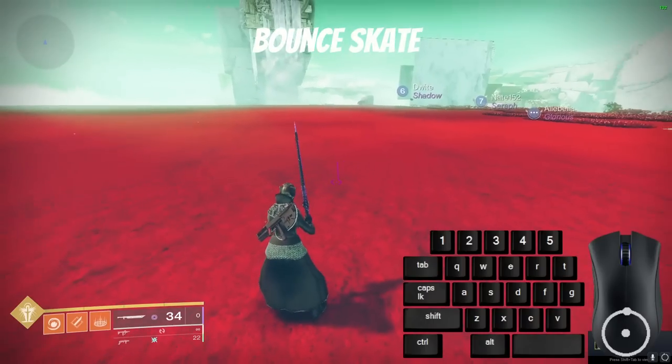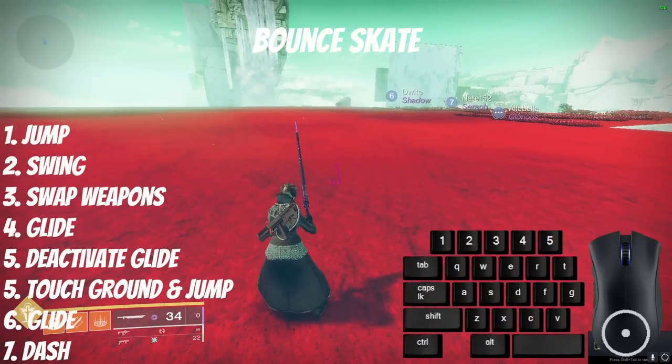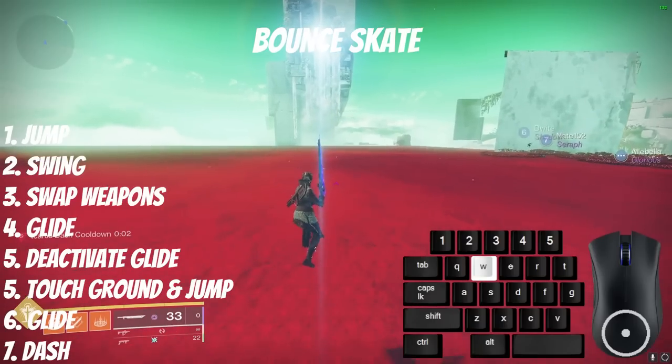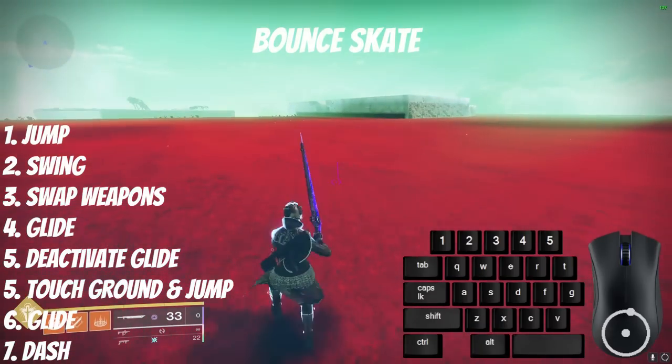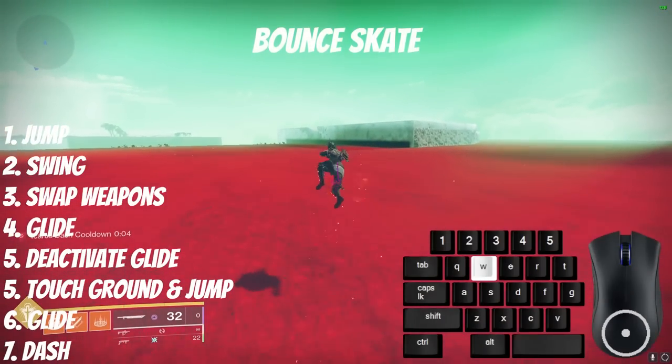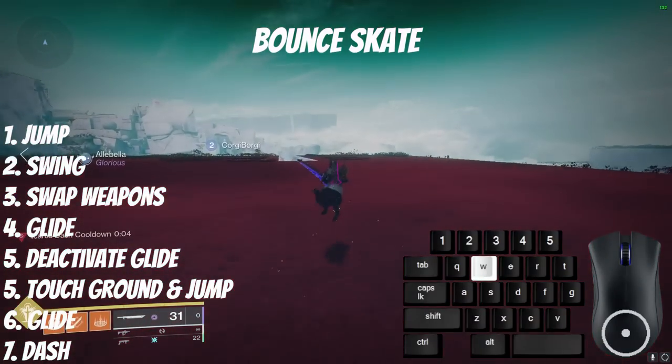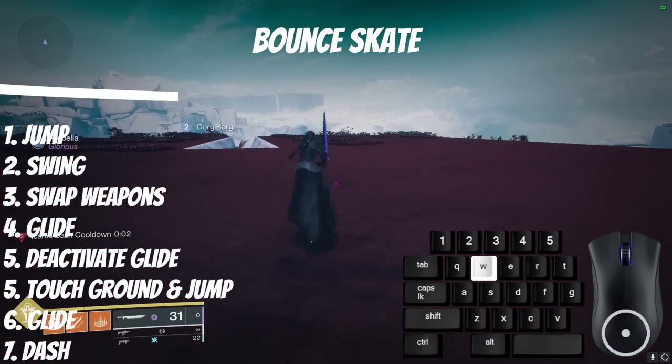For a bounce skate, start by doing a normal fake skate: jump, swing sword, swap weapons, activate glide, deactivate glide, but when you land on the ground, jump off of the ground, activate burst glide, then Icarus Dash immediately after. You want to do those last three inputs as fast as possible as soon as you hit the ground to get the most speed. All of these techniques are best done with Eager Edge.